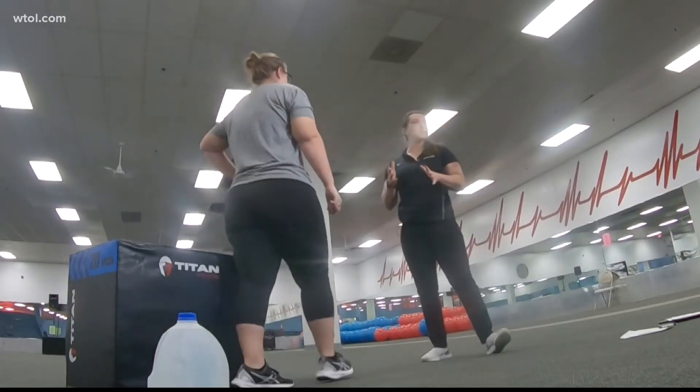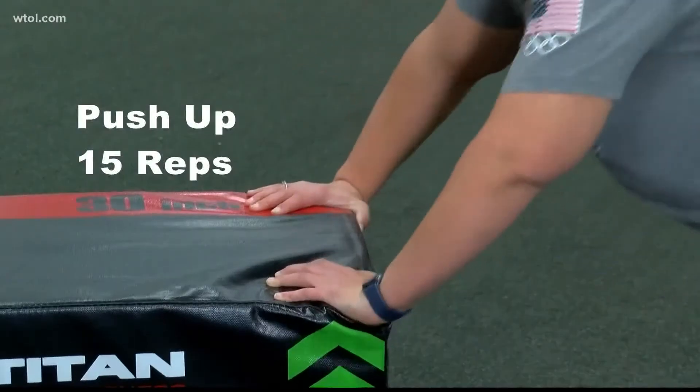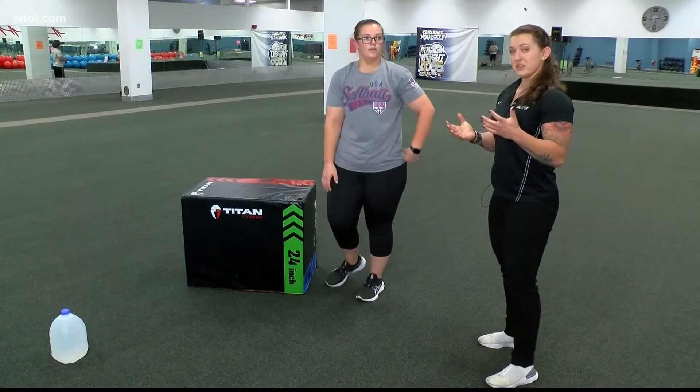Let's move into a modified push-up. Then 15 jumping jacks.